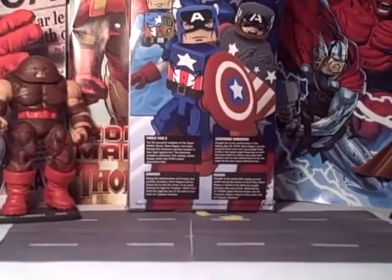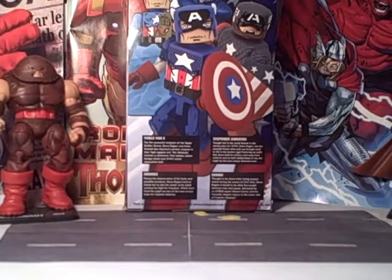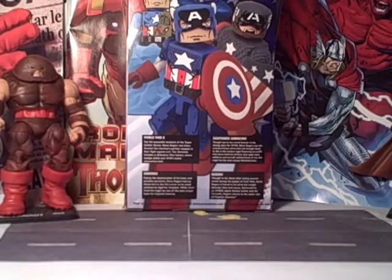All the characters have read-ups. For World War II it says: 'The first successful recipient of the Super Soldier Serum, Steve Rogers was transformed into America's perfect weapon in their fight against evil. This Minimate includes distinctive war helmet, classic badge, shield, and World War II styled ammunition belt.' One of the things I don't really like is in the descriptions how they say it's a Minimate. That just kind of annoys me.